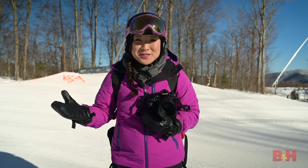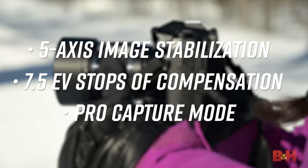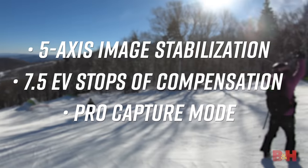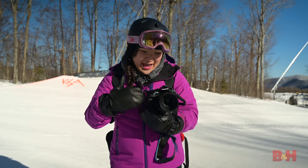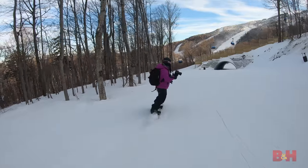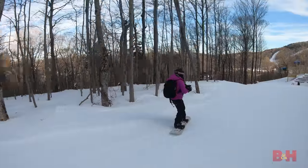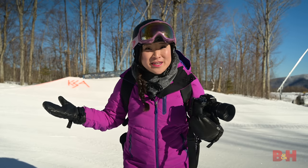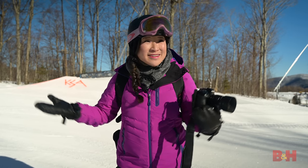This camera has a ton of cool features I want to show you, like in-body image stabilization. You've got a pro capture mode so you never miss the shot — I'll show you that later. And it's relatively compact. Being a micro four-thirds camera, we're gonna take advantage of the smaller lenses, easy to throw in your bag. I just can't wait to get up on the mountain. Let's go!